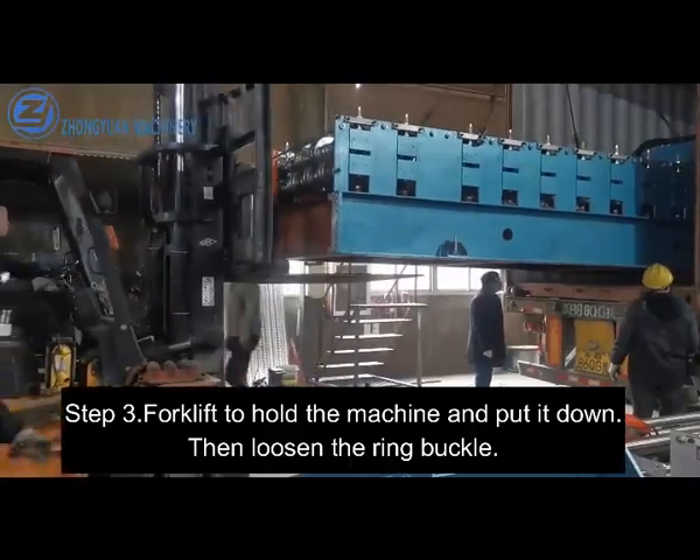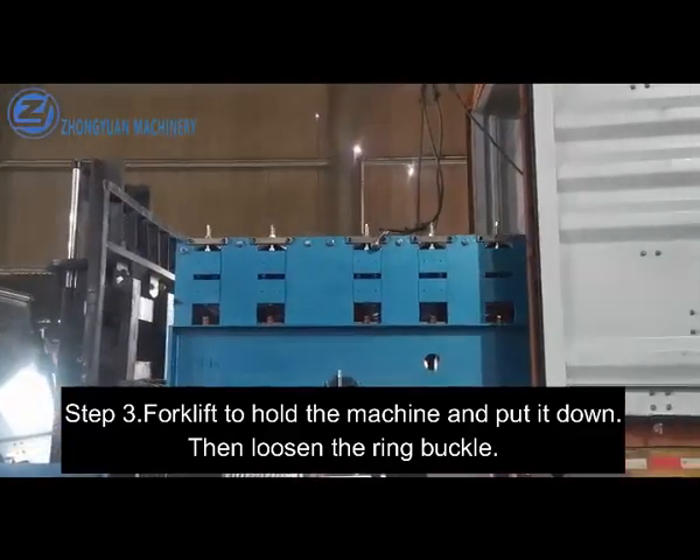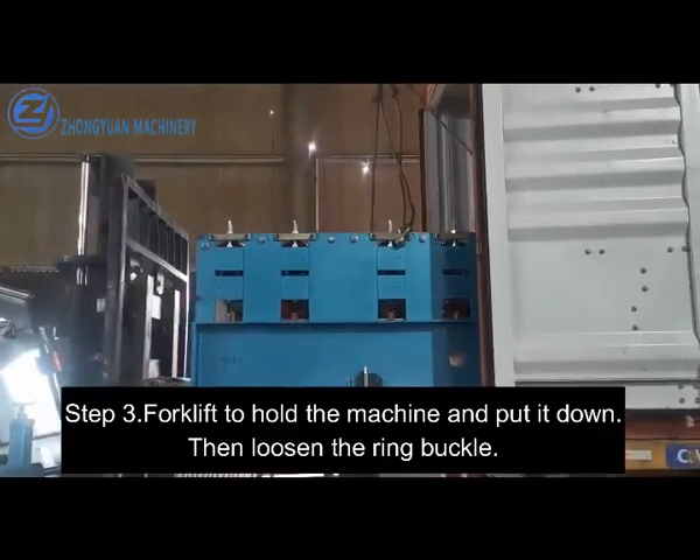Step 3. Forklift to hold the machine and put it down. Then loosen the ring buckle.